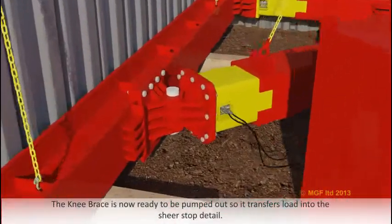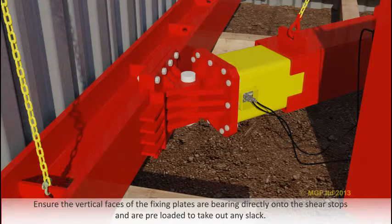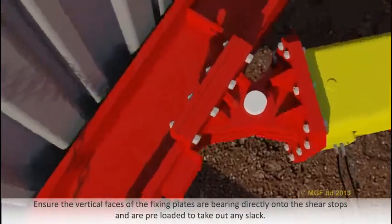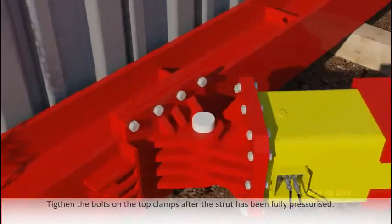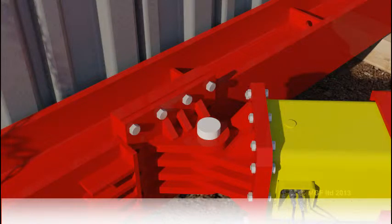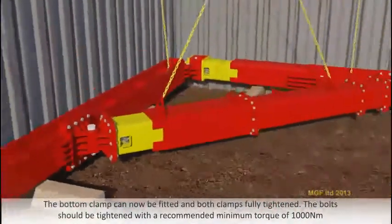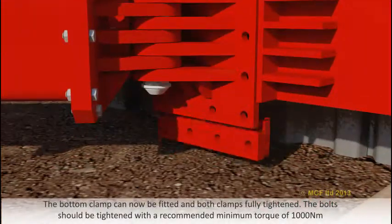The knee brace is now ready to be pumped out so it transfers load into the shear stop detail. Ensure the vertical faces of the fixing plates are bearing directly onto the shear stops and are preloaded to take out any slack. Tighten the bolts on the top clamps after the strut has been fully pressurised. The bottom clamp can now be fitted and both clamps fully tightened. The clamped bolts should be tightened with a recommended minimum torque of 1000Nm.